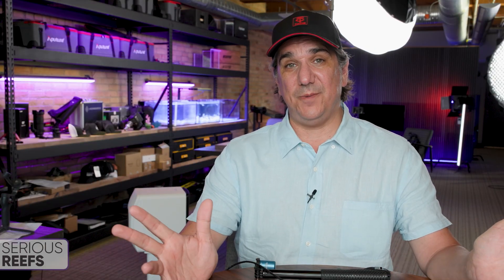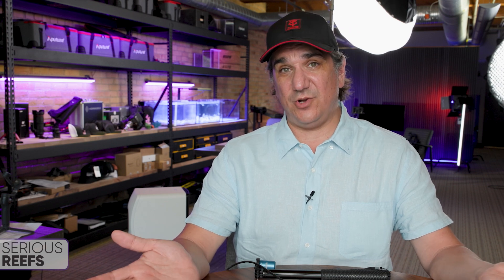Thank you for all of your support. If you're interested, check out Sirius Reefs on Patreon and we'll keep you up to date.